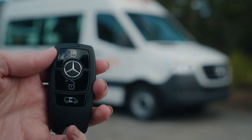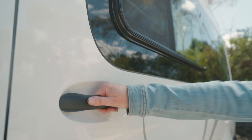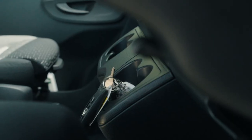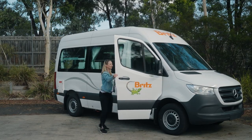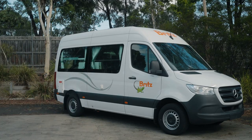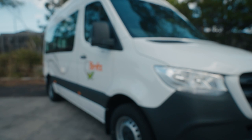Always remember to have your keys with you when you are outside the camper. Access the house through the sliding door. Do not use the internal walkthrough after switching off the engine. Ensure you exit the vehicle with keys in hand through the driver's side door and lock the driver's cab so the vehicle fully switches off. This will avoid a flat battery in the morning.